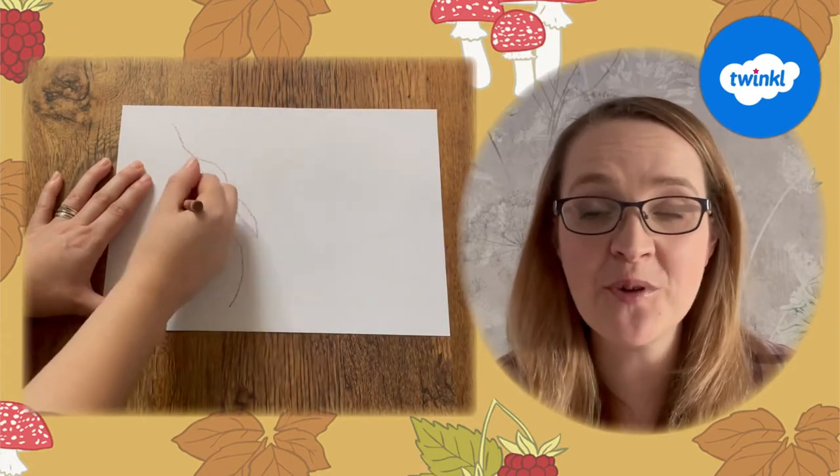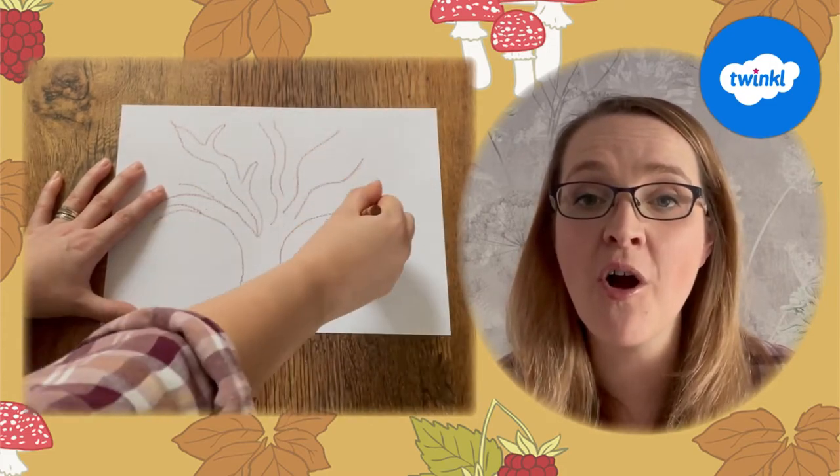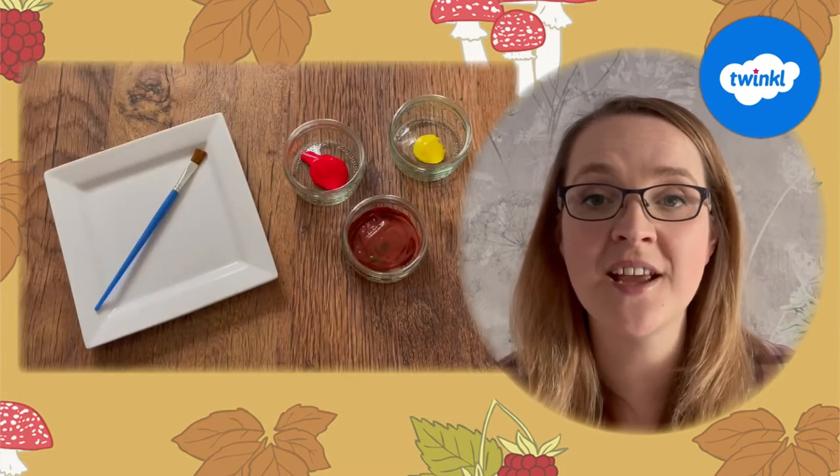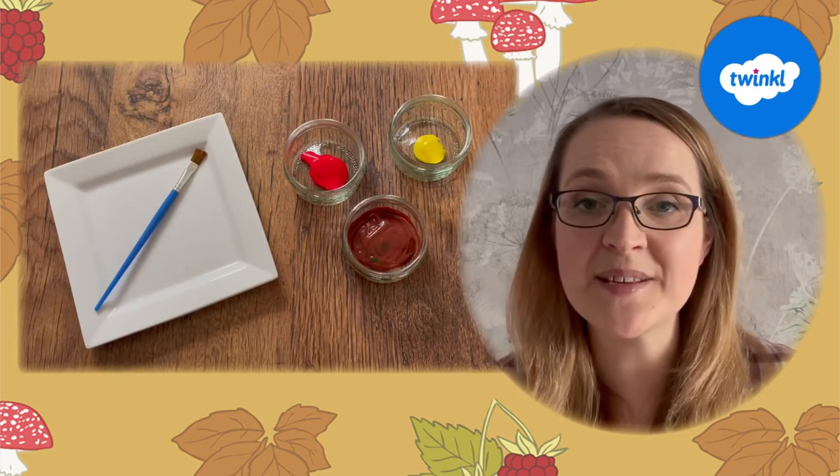For this activity you will need the tree template, but don't worry if you can't print it — why not use a brown crayon to draw your own tree. You will also need red, yellow and brown paints and something to mix it with.